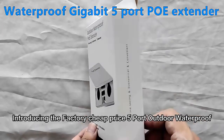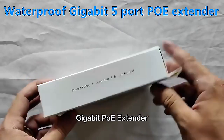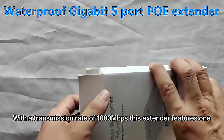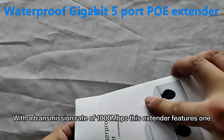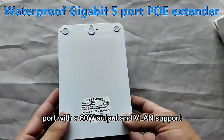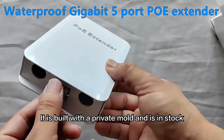Introducing the Factory Cheap Price 5 Port Outdoor Waterproof Gigabit PoE Extender. With a transmission rate of 1000 Mbps, this extender features one port with a 60W output and VLAN support. It is built with a private mold and is in stock.